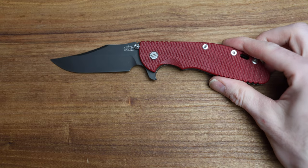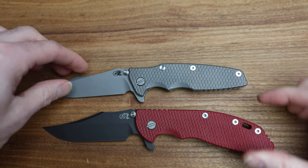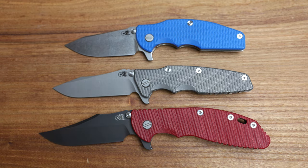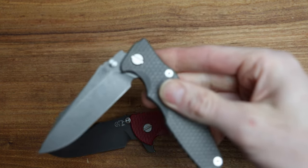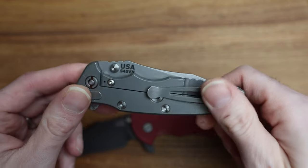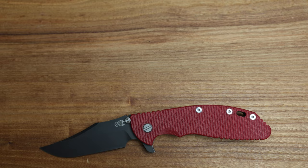For comparisons in the Hinderer line, here's the Eclipse — the newer version of the XM18 3.5, which is still being made — and then the Jurassic slicer. These are three knives in my current collection. They all feel very similar in hand, they all have that Hinderer feel to them. Once you put a titanium scale on it like I did on the Eclipse, it's really tough going back — I warn you and your bank account.